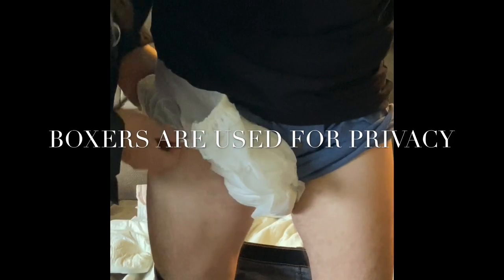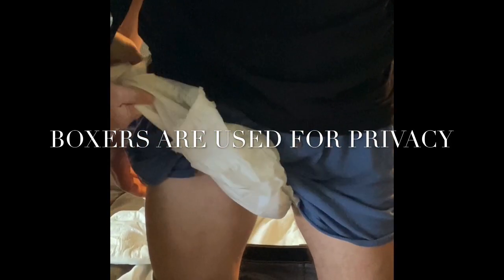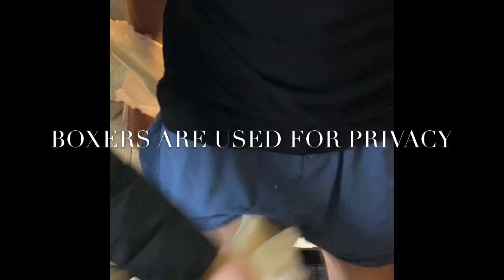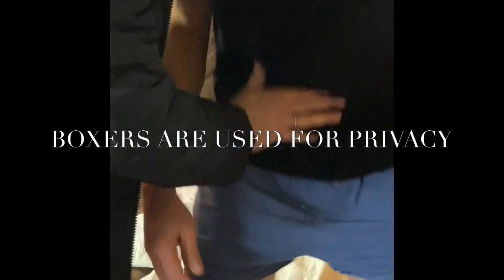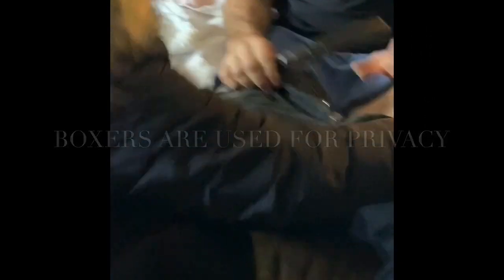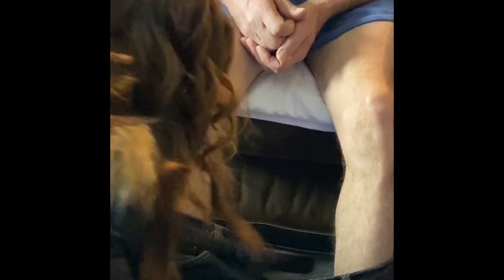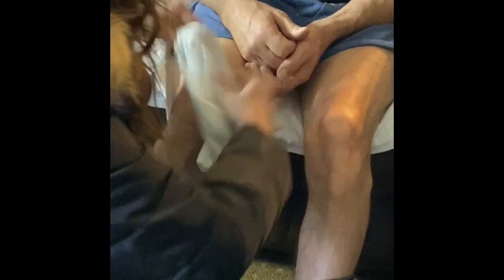Just gonna rip off this. Okay, oh gosh, can I rip that off? There we go. I'm gonna sit down here. All right, what we're gonna do — I'm gonna take this little pull up here really quickly.